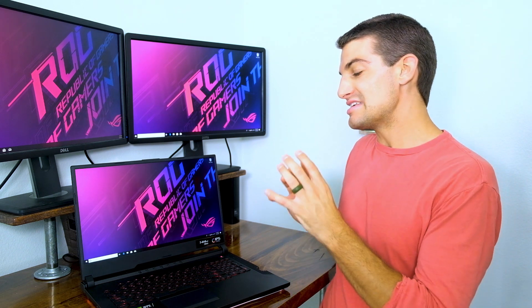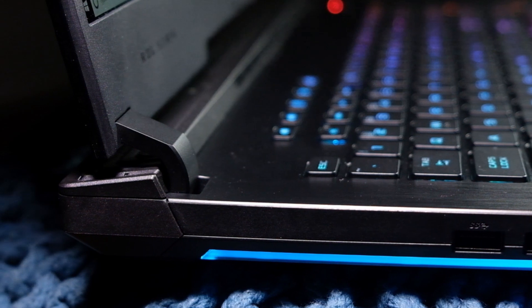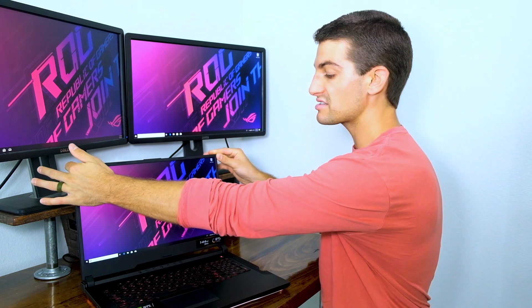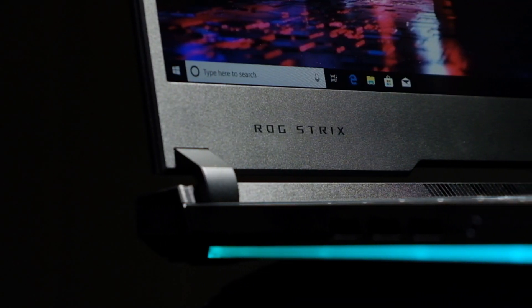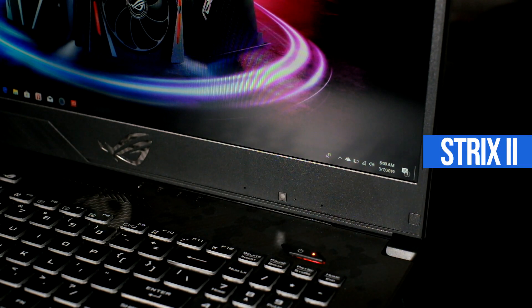The next thing I want to talk about is the new hinge, which has been an upgrade on the Strix 3 and Strix G. This is something I did not expect them to update. The previous hinge was good, just not great — it lended to a little too much screen flex for my personal preference. These new hinges are a little bit chunkier, meaning more solid, and this shows that ASUS is really keeping an eye on build quality.